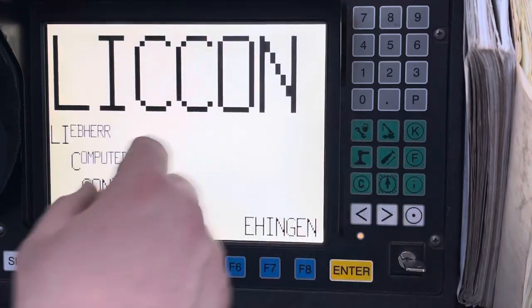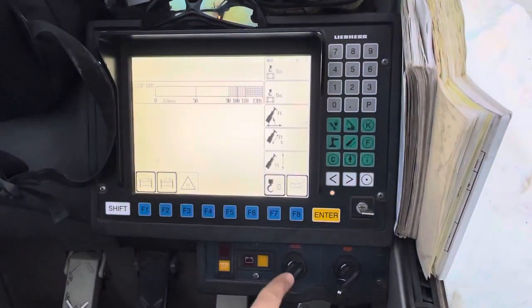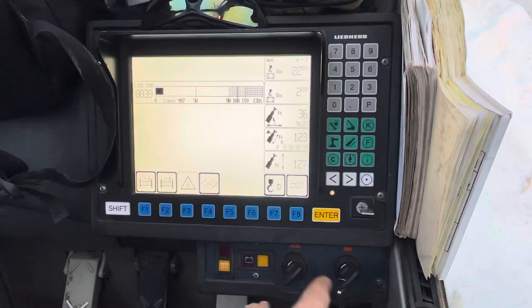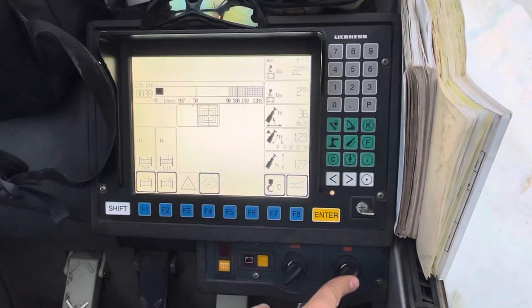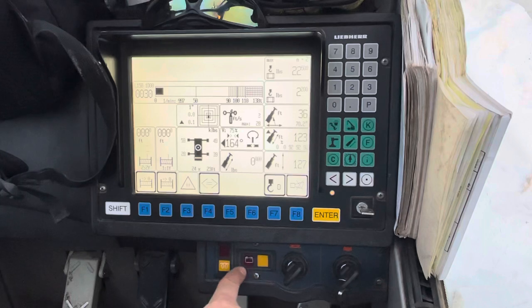Go back to the working screen. You can fire up the lower from this button or key, and the upper from this key. When you do, you should wait for the glow plugs. It'll be solid when it's on; when it's flashing, that's when you're good to turn it over.